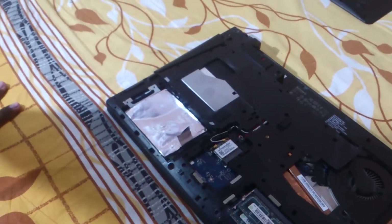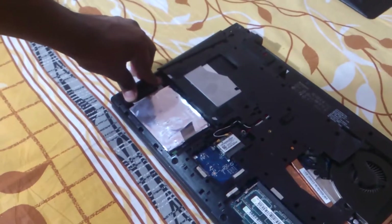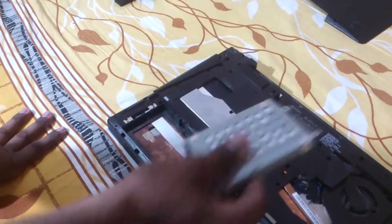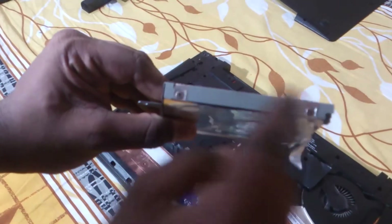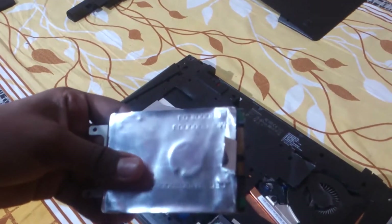To remove the hard drive, just unscrew these two screws, slide it out, and there's your hard drive. The hard drive is inside an enclosure — remove the screws and it will slide out.